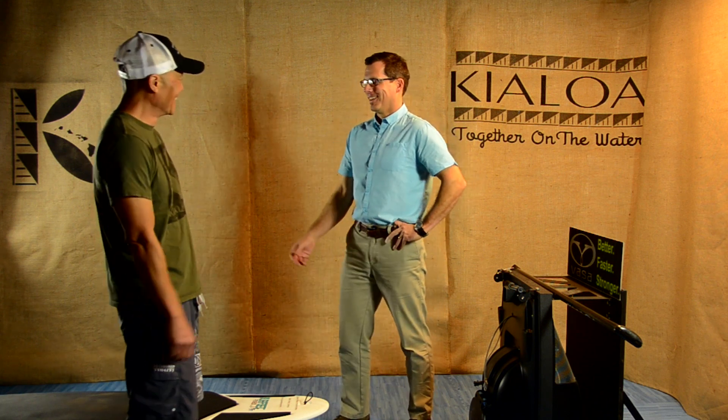We are here today to talk a little bit about stand-up paddling biomechanics. A lot of people will ask, what are biomechanics? Very simply, biomechanics are how all the parts and pieces of the body interact with each other to create a total whole — a safe, efficient paddling mechanic, or a poor paddling mechanic, as the case might be.